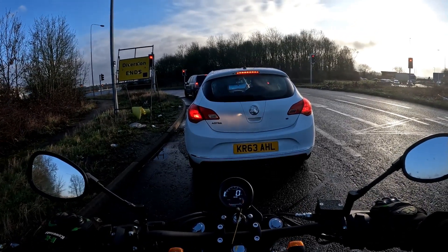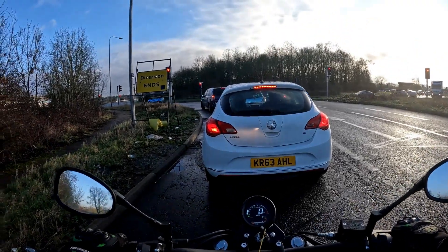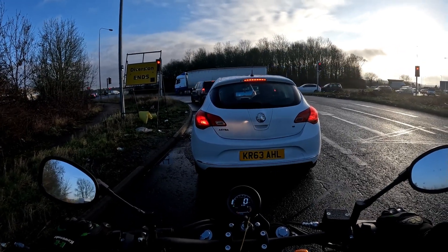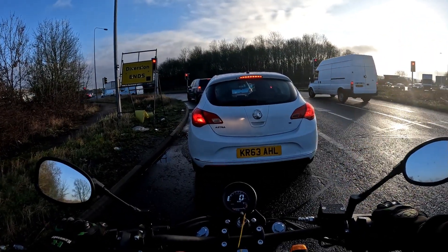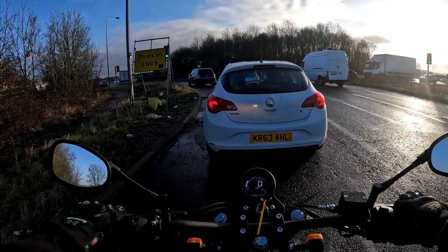So back to the workshop to set the time up on it, give her a quick clean and we are done. Another bike gone — we've got rid of three Titans as well. Someone's bought the Freedom — the big Freedom — so that is going to be up for a test ride to do. You can tell bike season has started because we are selling bikes by the bucket load.